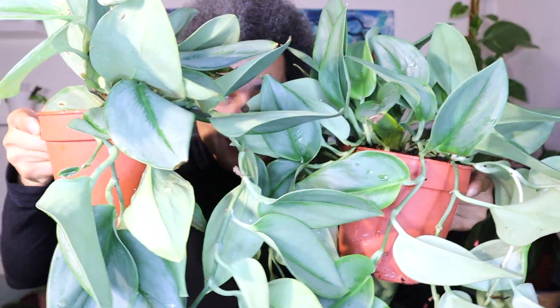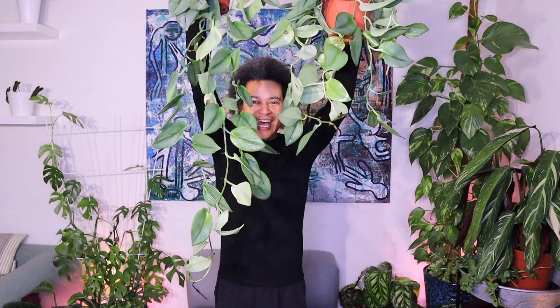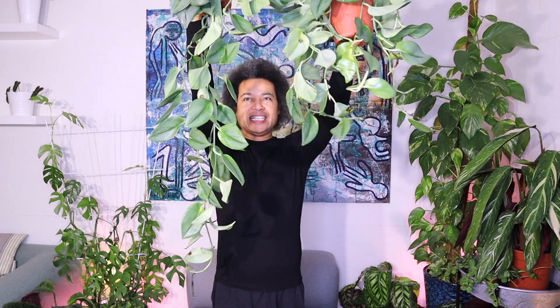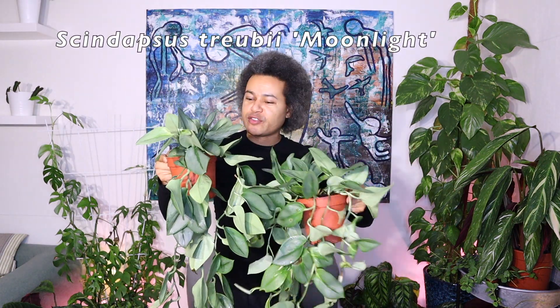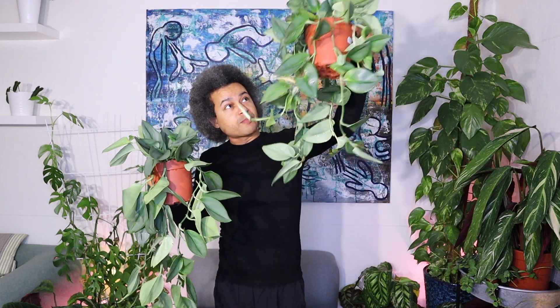Look at this beautiful plant — aren't those leaves lovely? They go on and on. This one's a little wrapped up still. This is Scindapsus Moonlight, and I haven't been able to find this anywhere. Then all of a sudden I saw it and I just had to get some, because I have a very high three-meter stake I want these climbing up. This one's a good meter long and these others are probably half a meter.